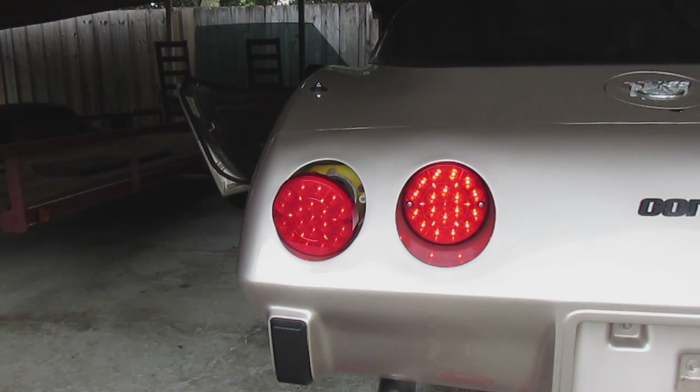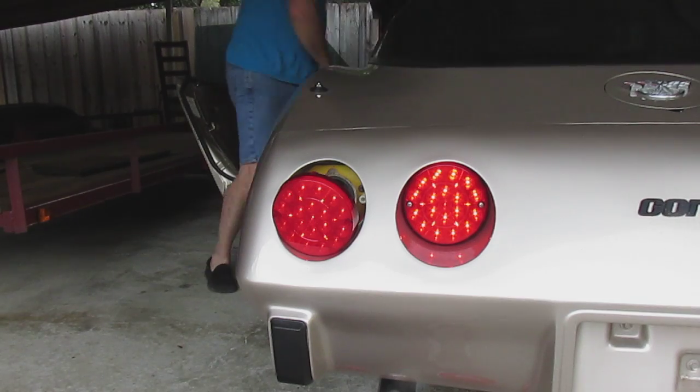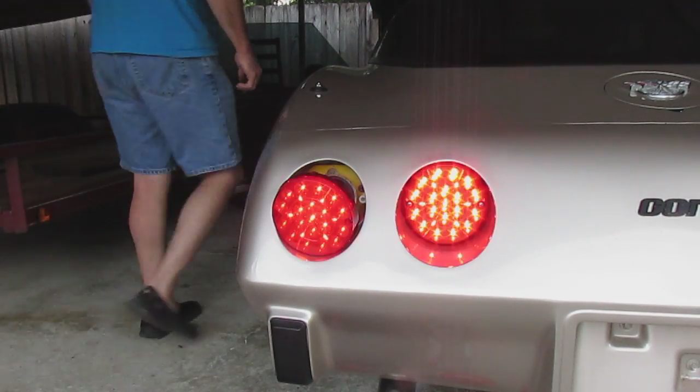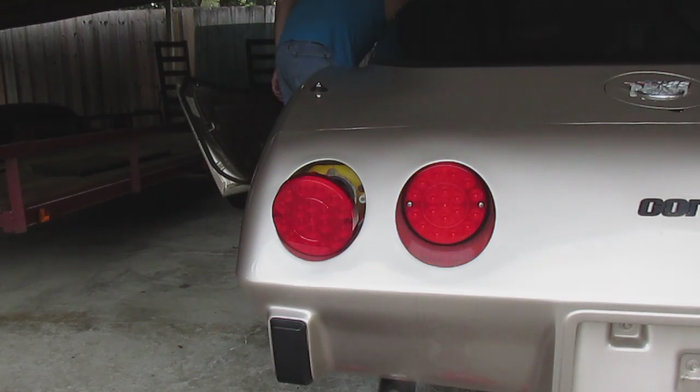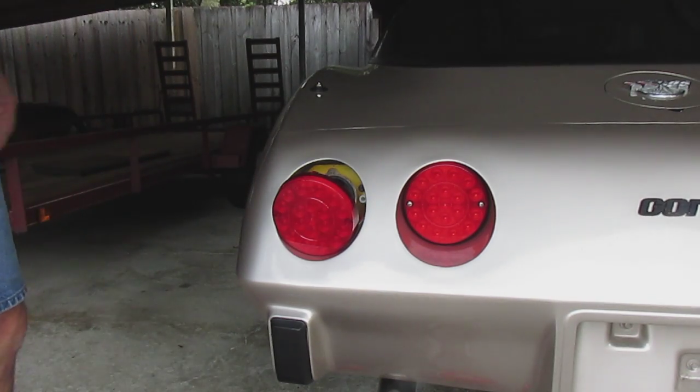Headlights are on — looks right, they all appear to be glowing at about the same brilliance and brightness. Turning the four-ways on — that looks correct, all four of them are flashing properly. It's pretty bright too, especially compared to those bubble lights I had. Let's go ahead and complete the installation.